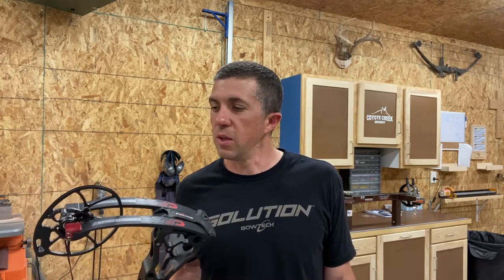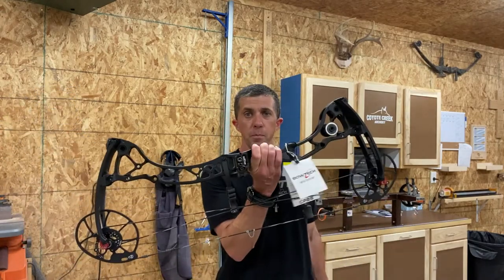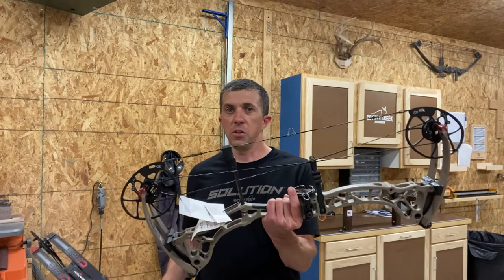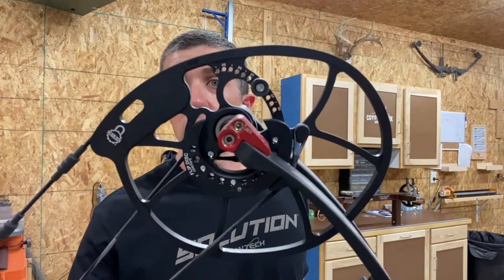This is the Bowtech CP28. It's one of my favorite bows — I love this little thing. It's just a great shooting bow, great feeling bow, nice and compact and fun to hunt with. I've got two of them here, both set up the same. This bow is set up to a 28 inch draw length on comfort, as you can see on the disc where it says comfort.